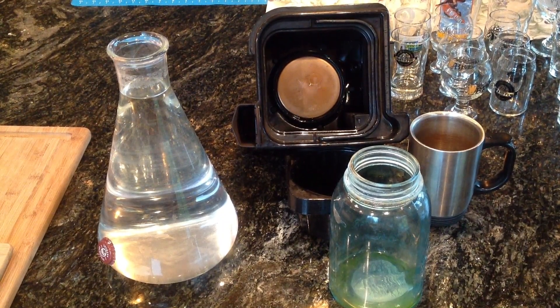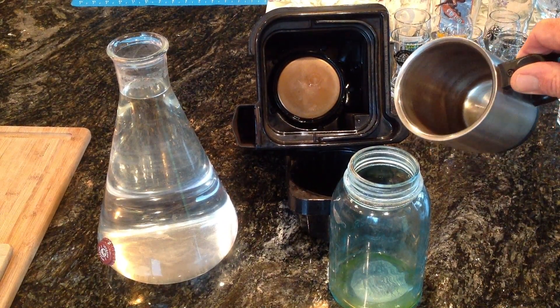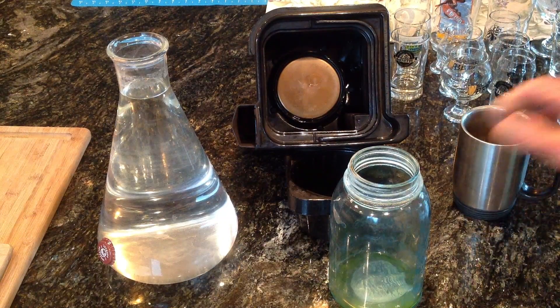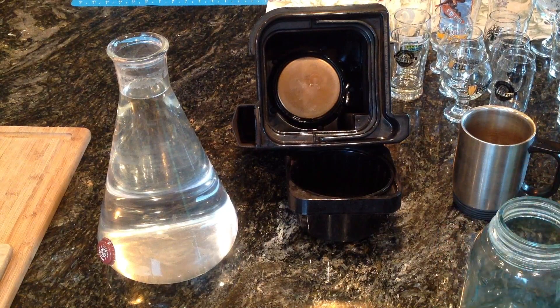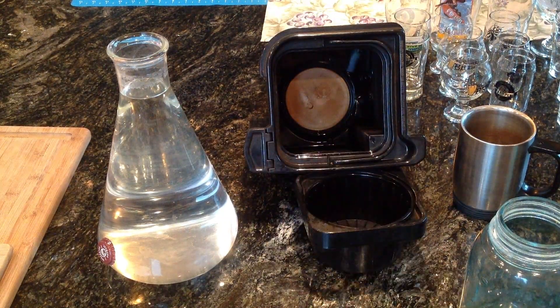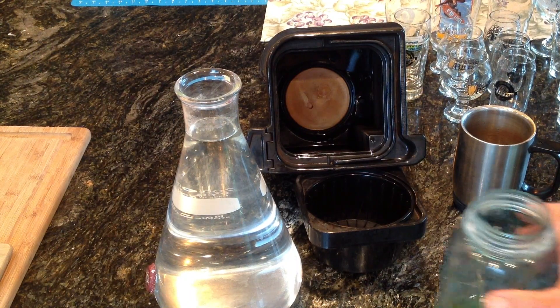Here's a closer-up shot of what we're going to be cleaning. You can see the coffee maker has that caked-on coffee. The cup again just has that buildup — I don't know why coffee does that, but it is impossible to clean. And this jar — who knows what's in that. That stuff just will not come off. I'll start with my used sodium percarbonate in the flask there and warm it up just a little bit — heat does seem to activate it, but I'm not going to boil it.